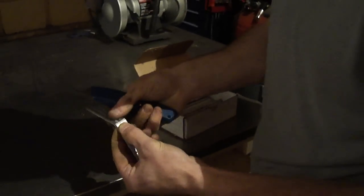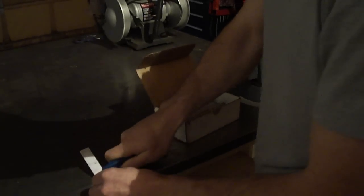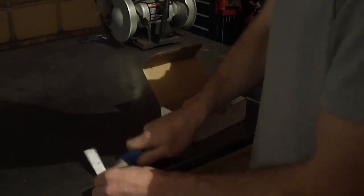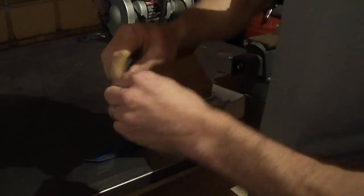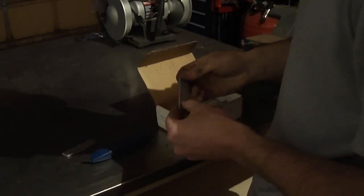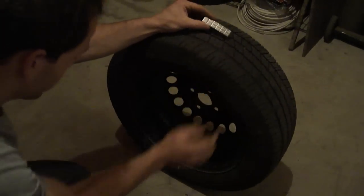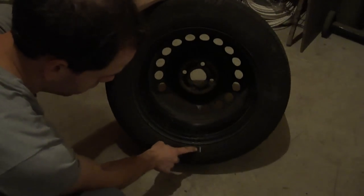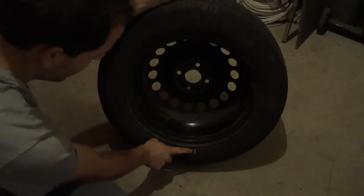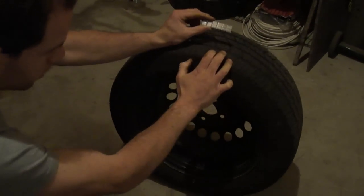We'll be using six weights for this application for an ounce and a half. We can go ahead and break them apart, cut the tape in the back, and finish breaking those apart. Since we have six weights, at our 12 o'clock mark that we put on before, I'll try to roughly center this — three and three, just kind of split the weight.